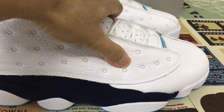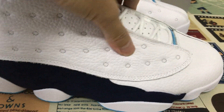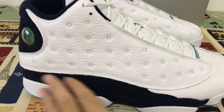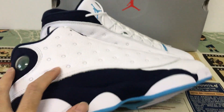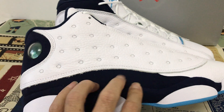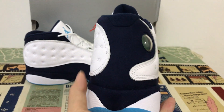The upper is made of white and grey leather — you can see the leather is very soft and feels very comfortable. The overlay here is made of dark blue shade leather.